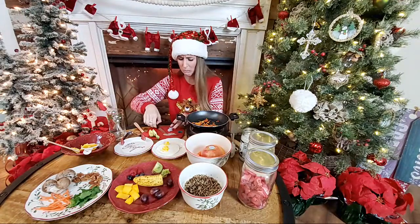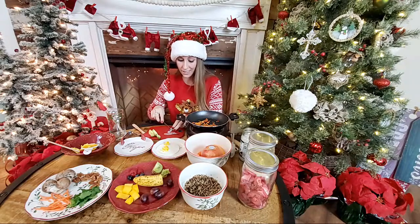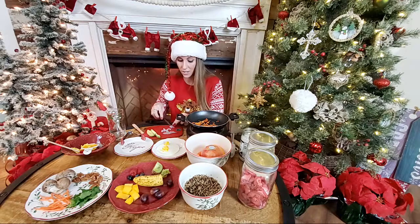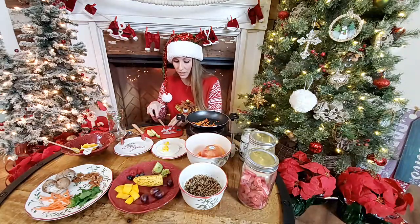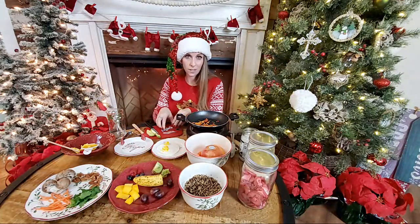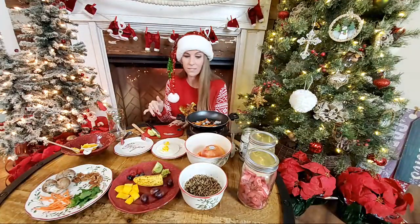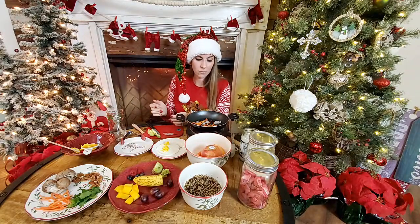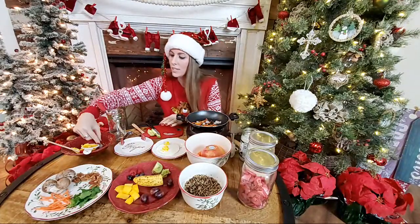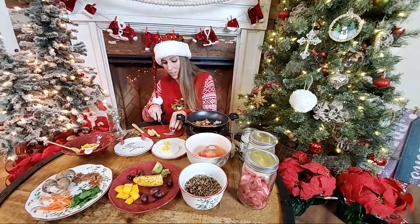Is it okay to mix green sand and worm castings into the substrate? We do not recommend adding anything to your substrate other than the five-parts-play-sand to one-part-eco-earth mix. Years of research found that's the best way to keep healthy substrate. For green sand and worm castings, just offer them in a little bowl in the tank — the crabs absolutely love it, they just wallow in it. That also makes it easier to replace when they need more.